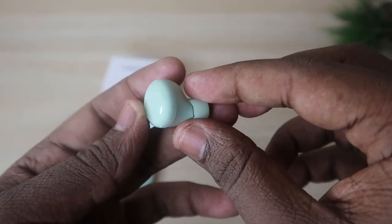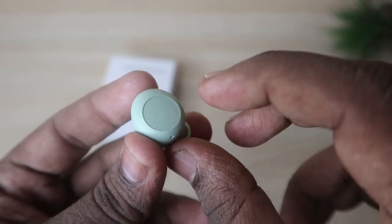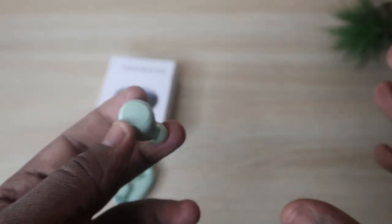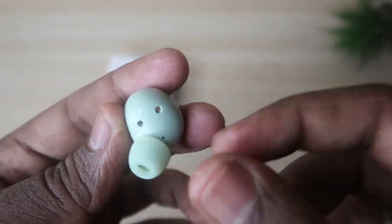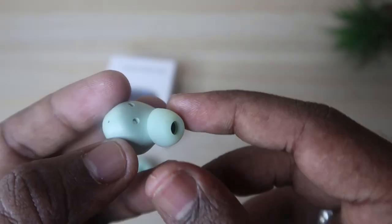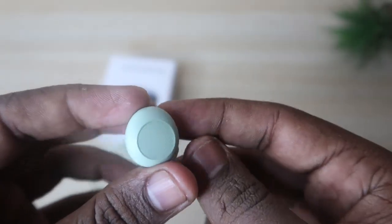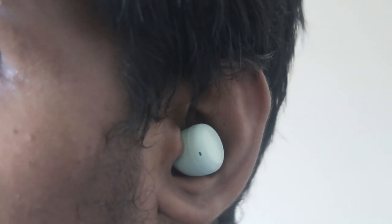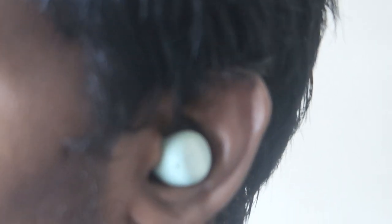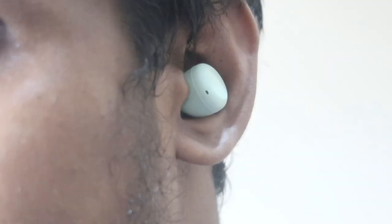The earbuds come with a touch control function, and that area works really well. Both earbuds have individual microphone support, and you also get two additional pairs of ear tips. It's an in-ear type earbud, and in terms of wearing comfort it feels really good.